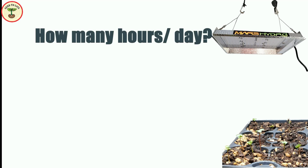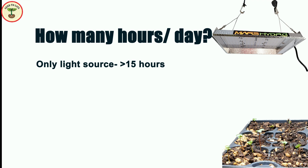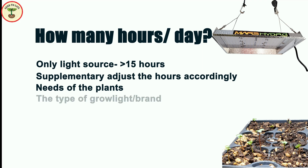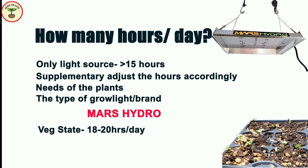How many hours a day can you use the grow light? It is recommended to use it for at least 15 hours a day when there is no additional sunlight. If using it as a supplementary light, you can adjust the hours accordingly based on the plant's needs. Mars Hydro recommends using it for about 18 to 20 hours for the veg state — when plants are growing leaves — and 12 hours for the bloom stage when plants are flowering.